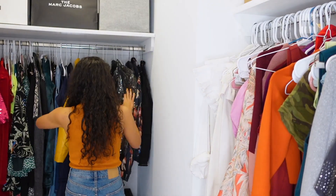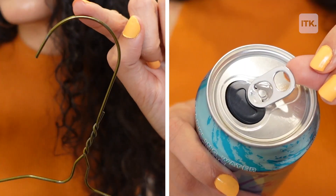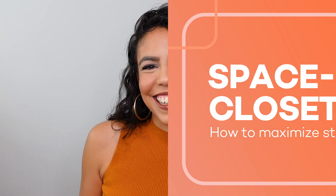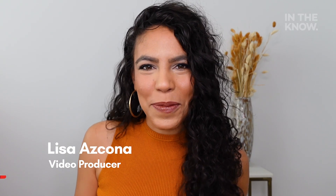If you're like me and have way too many clothes and not enough space to hang them in your closet, I have a life-changing hack for you. What's up guys? It's Lisa from In The Know.